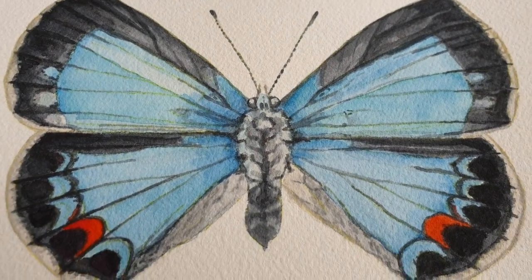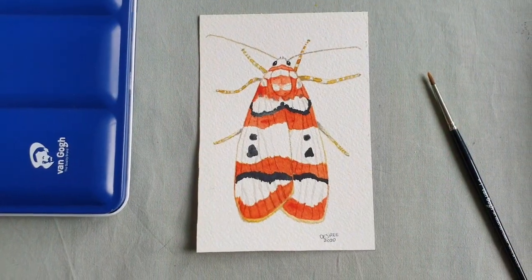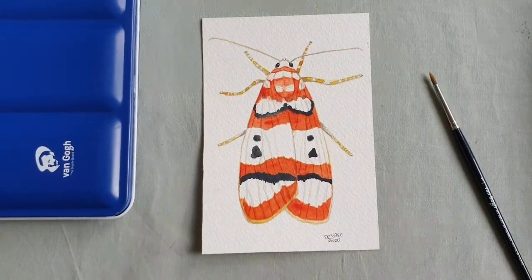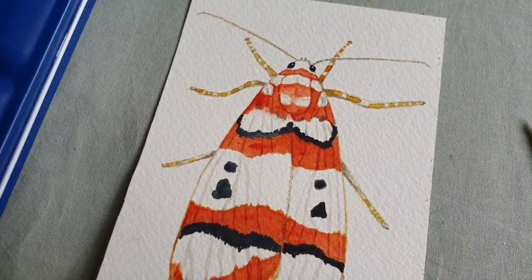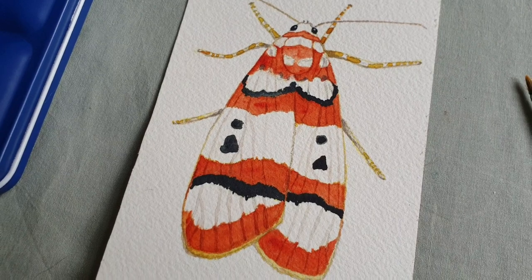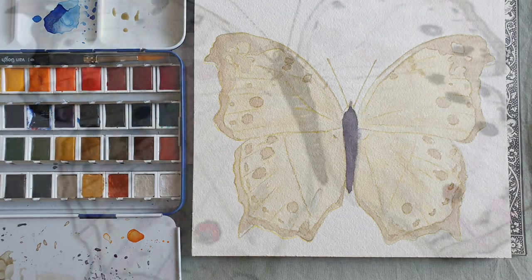If I finish one today — the Malachite, not sure if I'm pronouncing that right — then I'm back on track. And after that one, there are five more left, and then I have finished the Butterfly Challenge. That's pretty exciting.